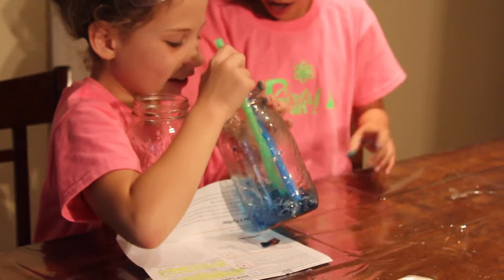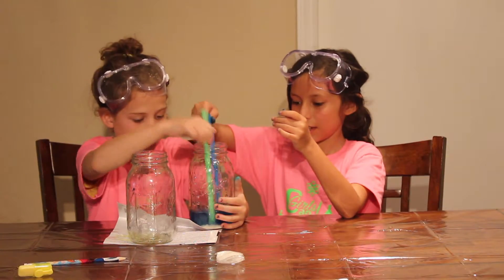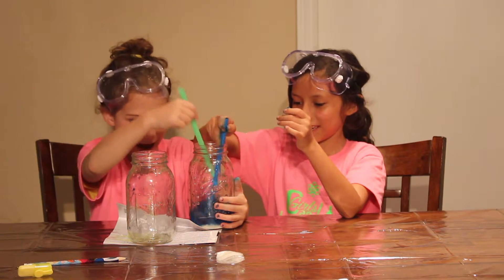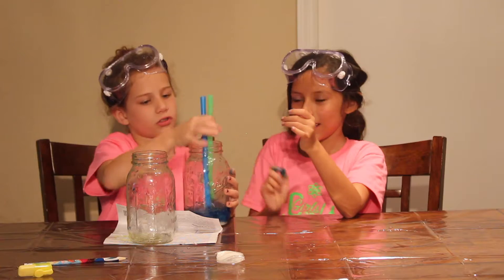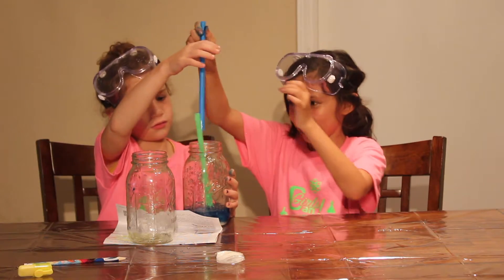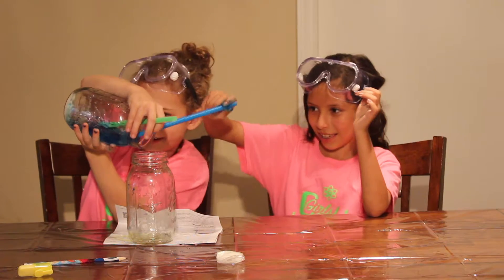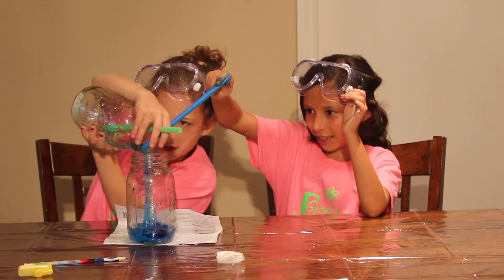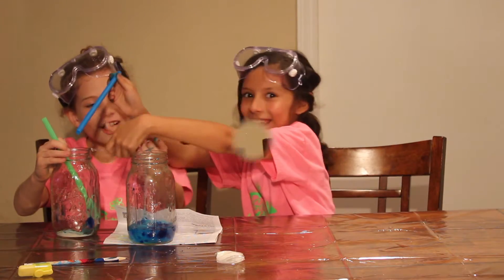Whoa! So this is also a good way to mix, okay? This is really fun — you guys should try it. Just look how gooey it is! Now let's divide half of it. It looks like alien eggs! You're right!